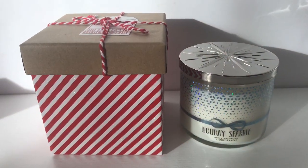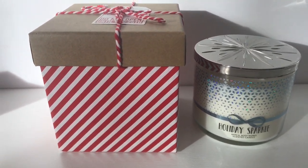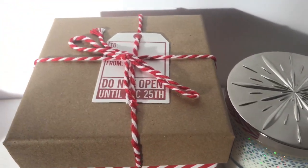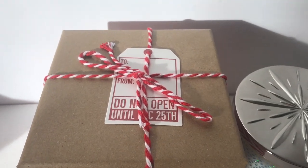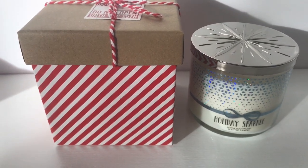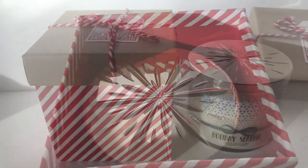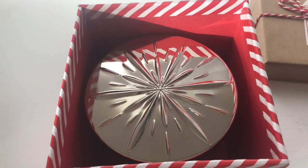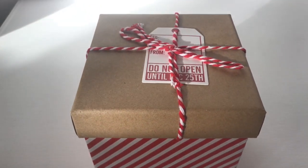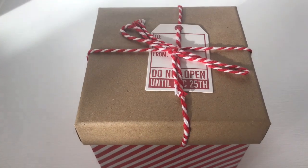I definitely recommend checking other stores. The Dollar Tree has a cardboard box that's really sturdy and fits the candle perfectly. On the top it says 'Do Not Open Until December 25th' and it has a to and from section, so it has a gift tag built in. It was only a dollar and it fits the candle — here's what it looks like inside, a perfect fit. You're done wrapping, no bow needed, no separate gift tag needed. Quick, easy packaging for only a dollar.